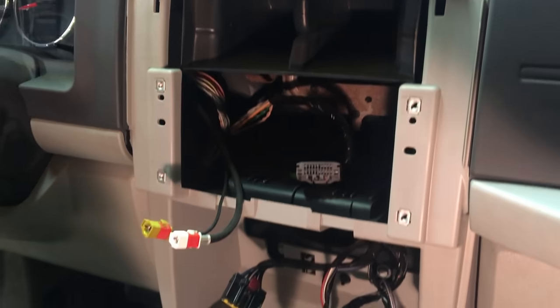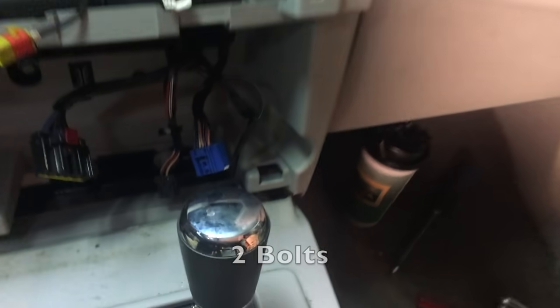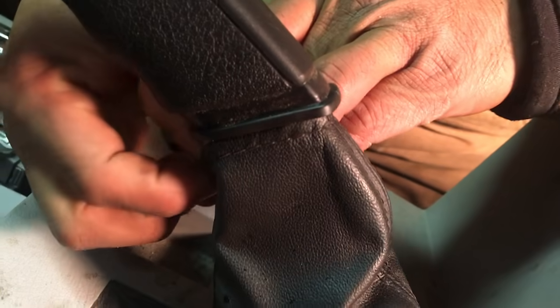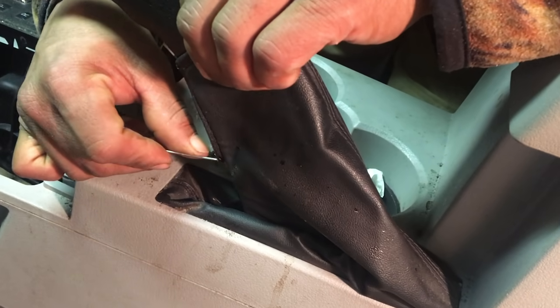Take out the radio — there are four screws. You're going to lift it from the corners up and it just clips out. You've got to remove the 4x4 panel: there are two screws in the box and then screws on the corners. The e-brake has a zipper you've got to pull down, then lift it up and unscrew the pieces here and there.